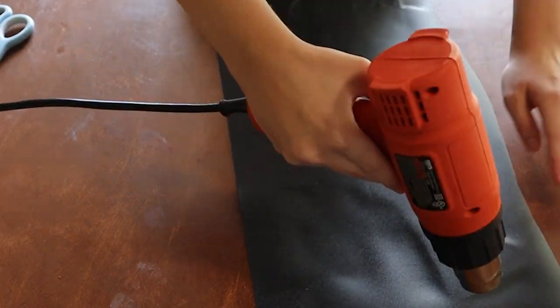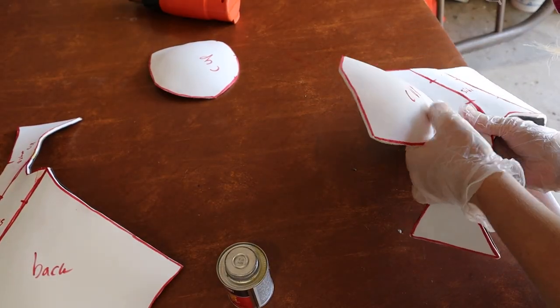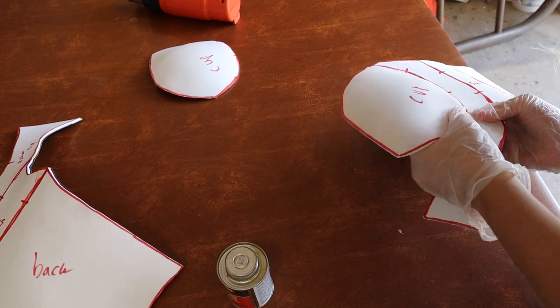This next part is optional because Worbla is expensive, but I did line the base of my bodice with black Worbla on the inside just to make it a bit sturdier — but you could also just use more EVA foam. Next up I glued on my cups, once again following those same lines.